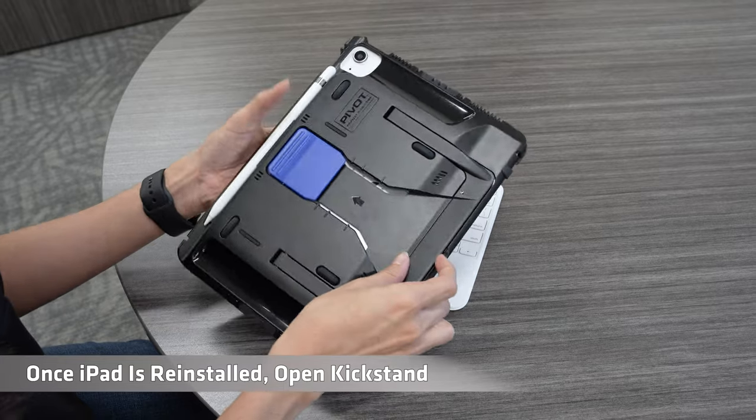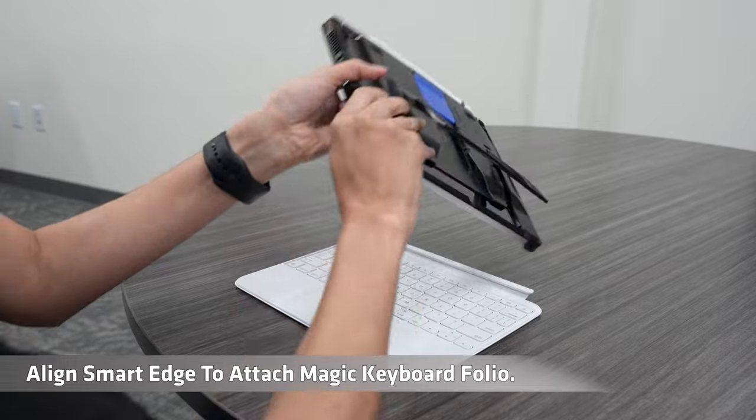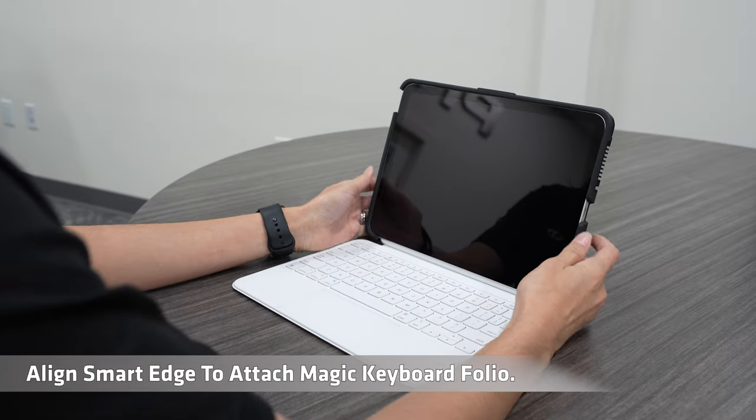Once iPad is reinstalled, open kickstand. Align smart edge to attach Magic Keyboard Folio.